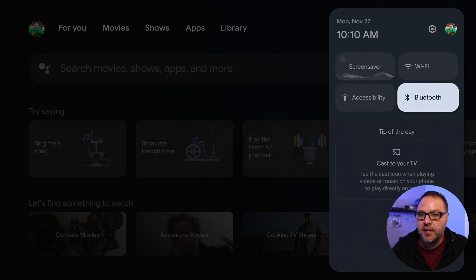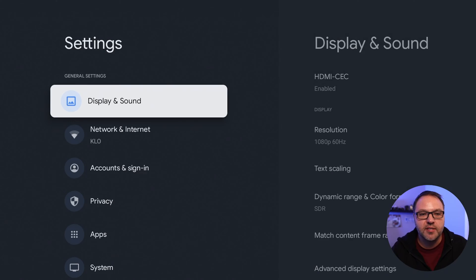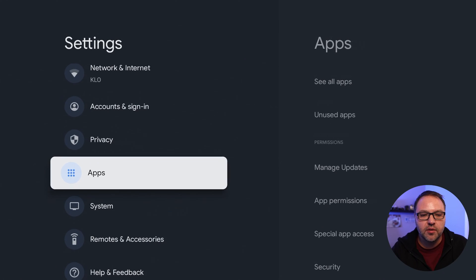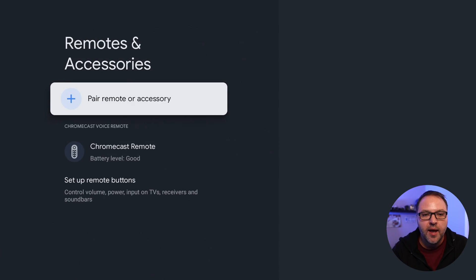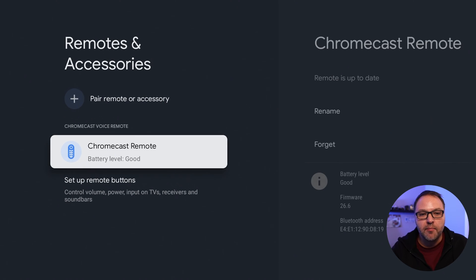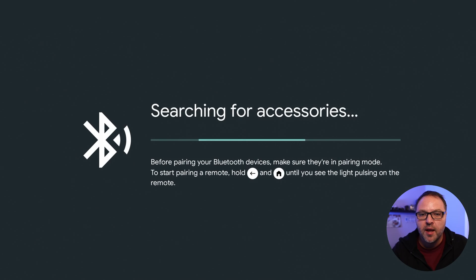If you're not seeing that, you can go back up to the sprocket at the top and select that. This will give us some of our settings, and we can push down to near the bottom where you're gonna see an option that says Remotes and Accessories. Go ahead and select that. In here you can see that my remote is connected, but you can also pair remotes or accessories right here. We'll go ahead and select that with the button in the middle of the circle.